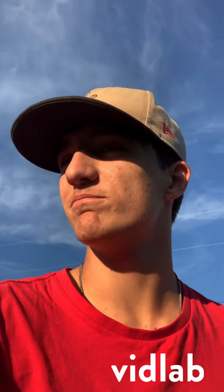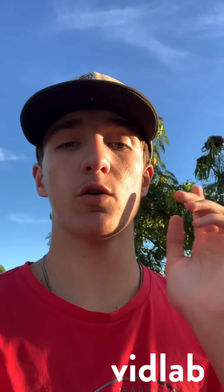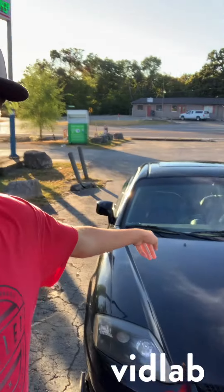What is up, YouTube? This is our first video. Not going to lie, I'm kind of new to this, so I'm going to be learning with you guys. But we are going to go over my car, the Black Tiburon.